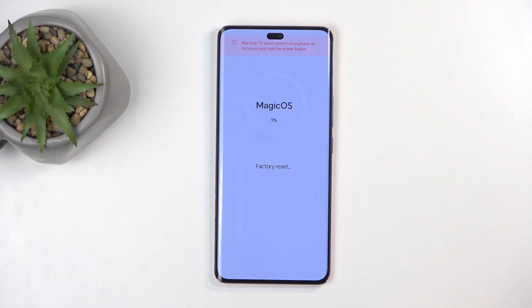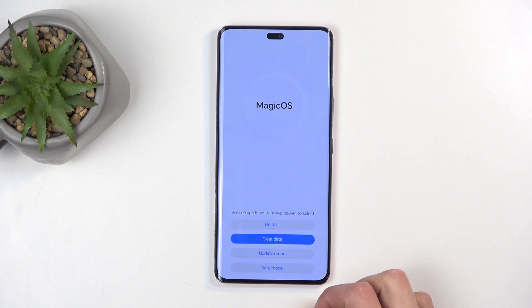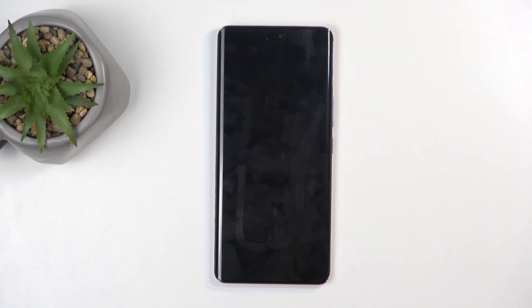We'll go through a quick reset right here. I believe it only gets to about 20% or so and automatically finishes — it got to about 15. Here we're gonna select 'Back' and then 'Restart', which will reboot the device and continue resetting it in the background.